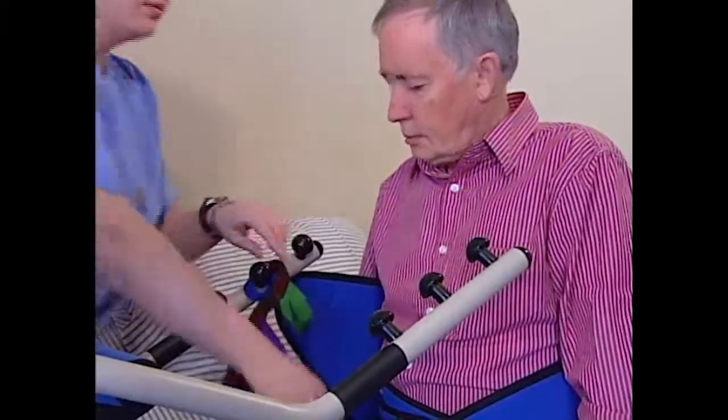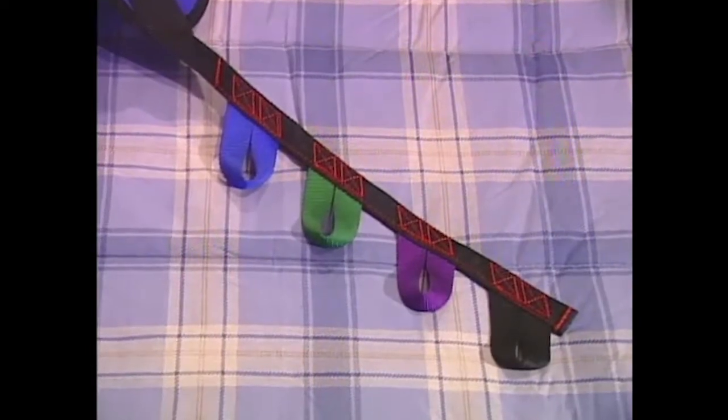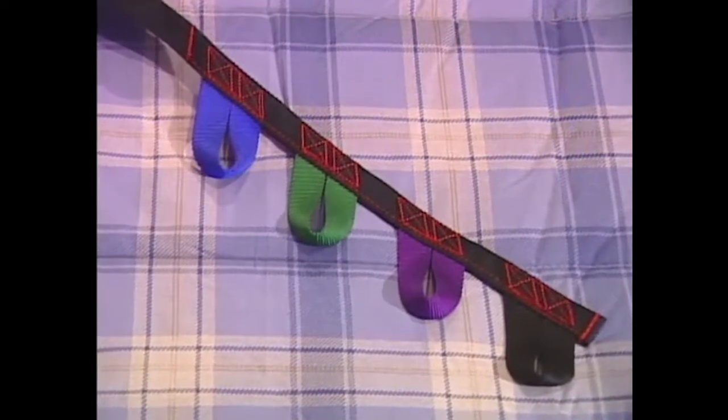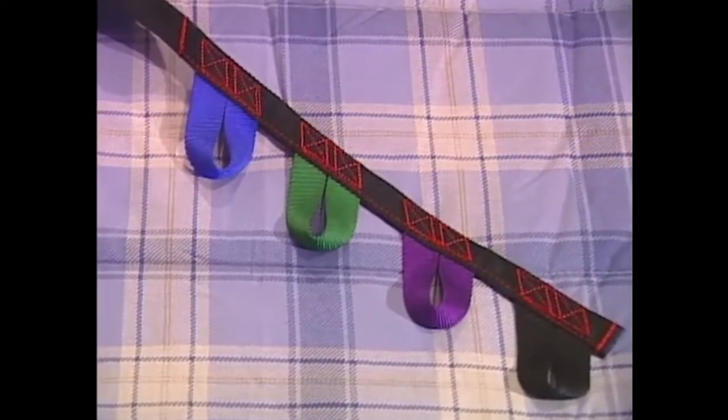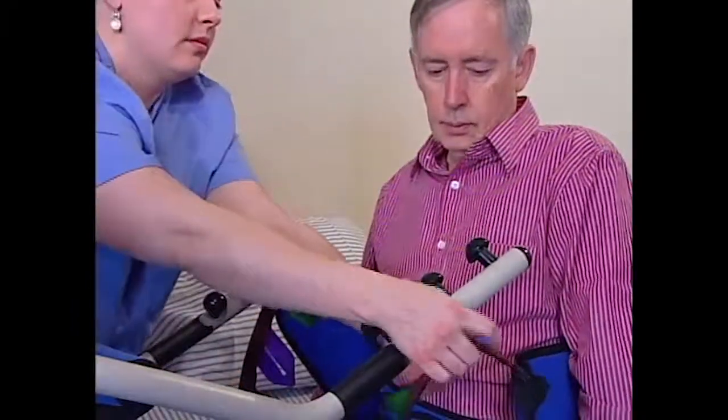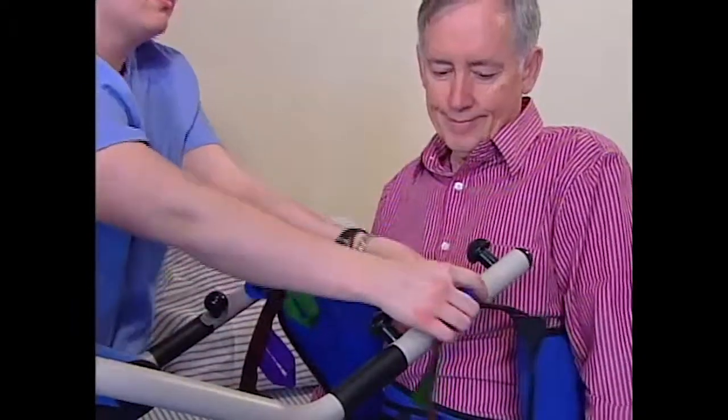Attach the sling to the lift arms. The straps on the sling have a series of color-coded loops sewn into them. Use the same color loop on both sides and choose the loop that most comfortably attaches without too much slack. This will make sure the patient stays comfortable and stable during the lifting process.